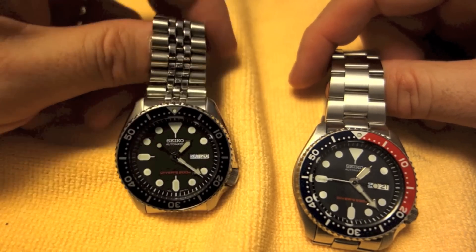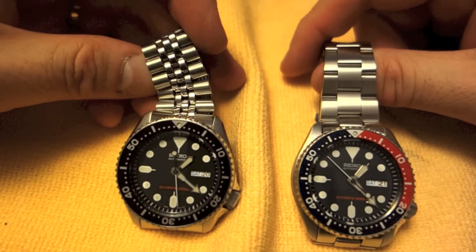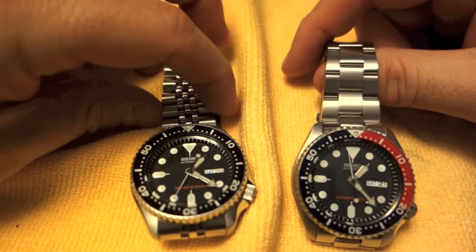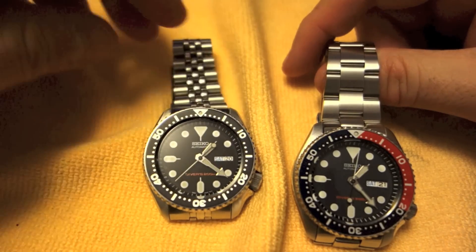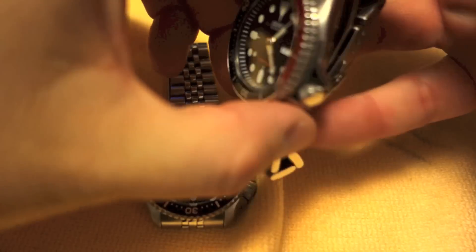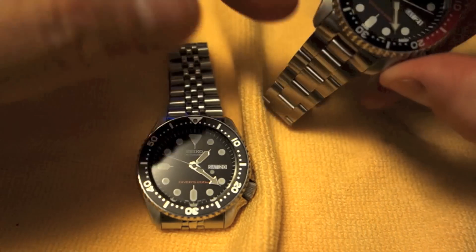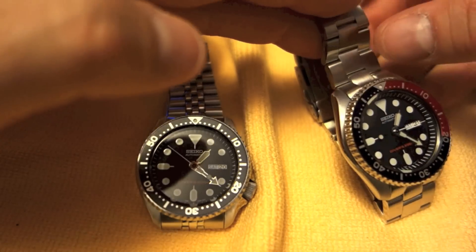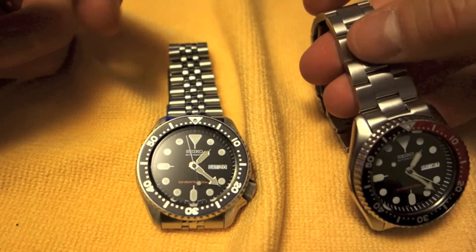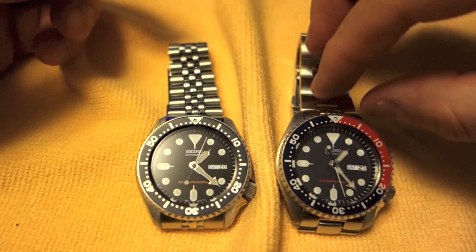I think it works really well on either watch. As I've said in my SKX007 and 009 review before, the Jubilee is a very rattly, loose bracelet. However, it's very comfortable because it's so flexible, so I don't hold that against it. The Oyster style is not nearly as rattly, because it just has fewer moving parts and more solid pieces — solid end links and solid links all around. So in terms of quality feel, the Oyster probably wins out a bit.